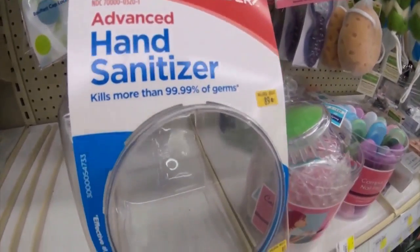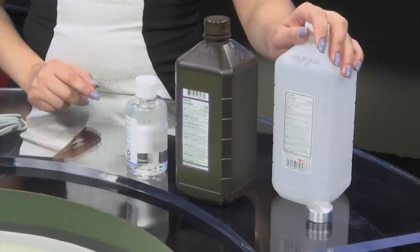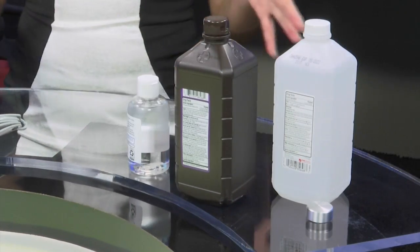According to the World Health Organization, you can create your own at home with only four ingredients: isopropyl alcohol, hydrogen peroxide, glycerin, and water.